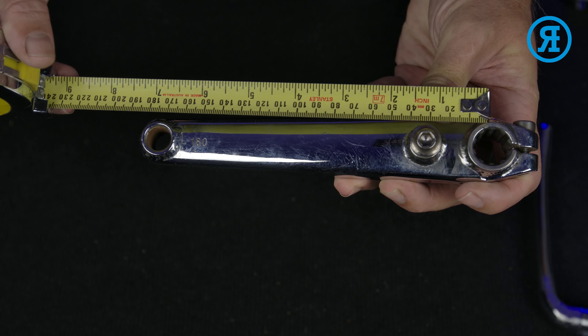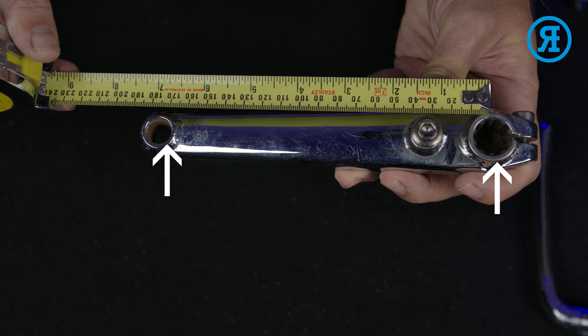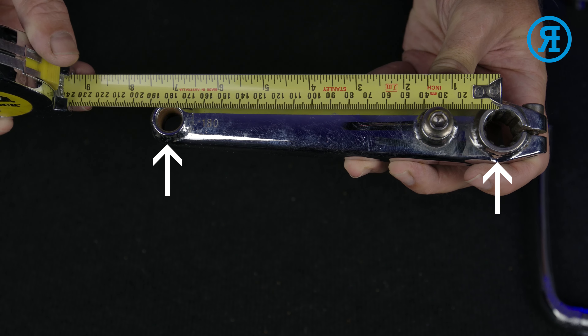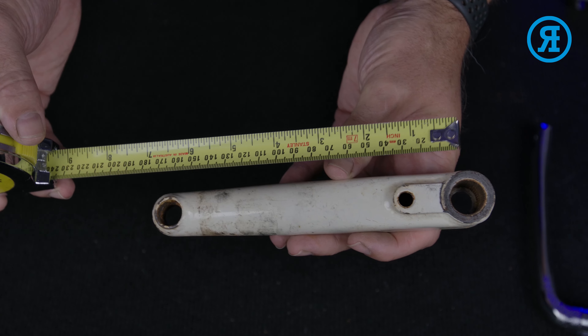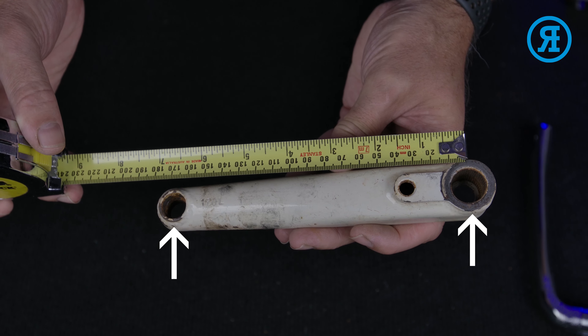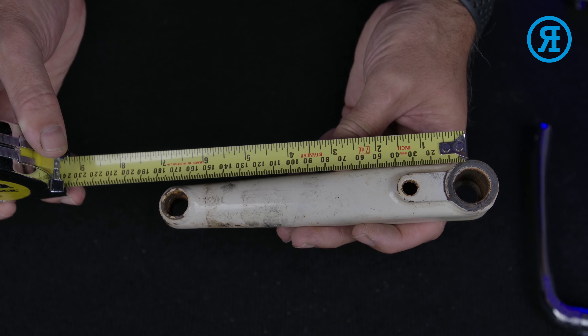That's the same for a one-piece crank. You can see here — halfway through the axle — this one is a 180. This one we know is a 170. You can see halfway through the crank axle: 170. So that's how you measure your cranks.